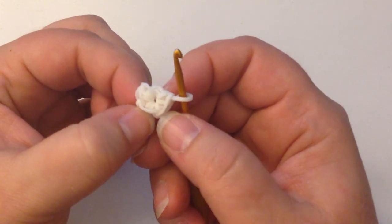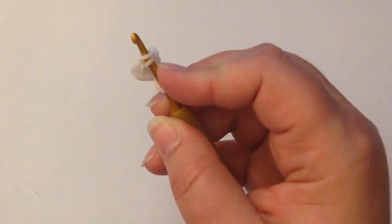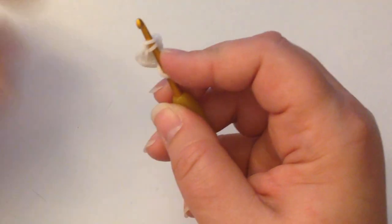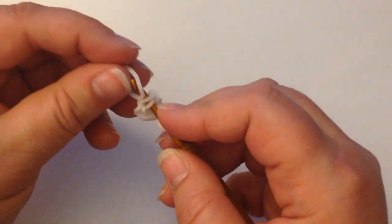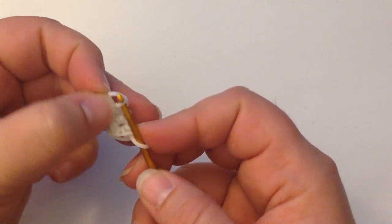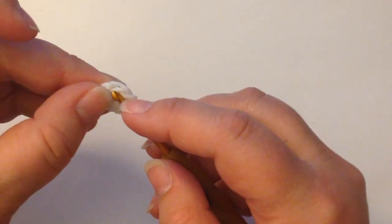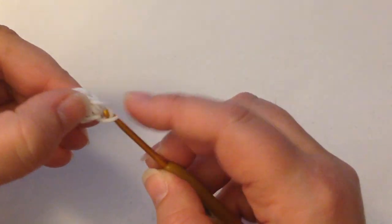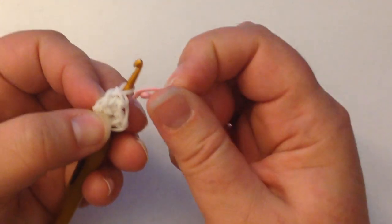I strongly recommend watching that video first — it's in my playlist for tips and tricks and will make terminology like decreases, increases, and single crochets much clearer. We've made our little magic ring — you've got four loops here, one, two, three, and number four is on our hook. We're going to push our hook through that first stitch and increase from four to eight all the way around by putting two stitches in each of these four stitches.